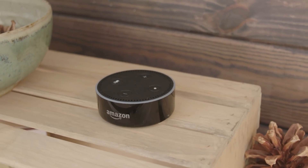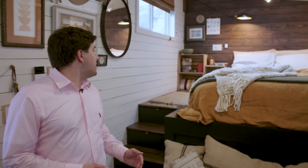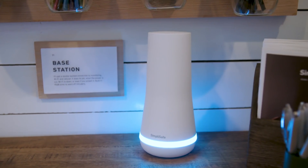And like everything we're seeing here at CES, these systems can be controlled from your smartphone and even from digital assistants. Alexa, tell SimpliSafe to arm the front door. SimpliSafe on.